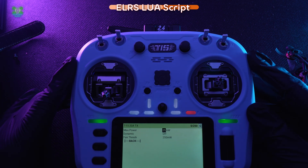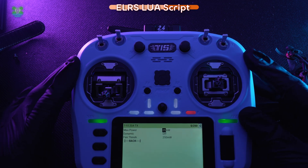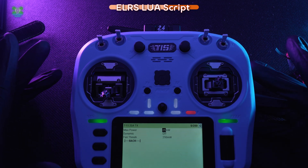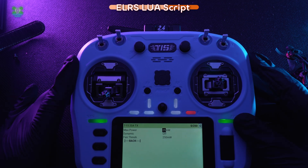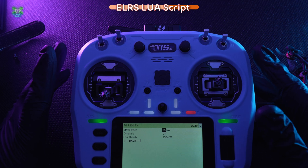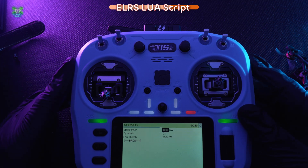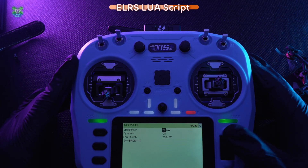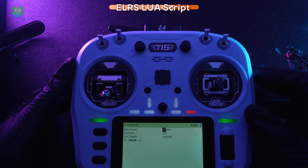The other thing to look at is Max Power. Unbeknownst to me, I've been flying at max power of 25 milliwatts for the past few months. The legal limit in the UK is 25 milliwatts. I've never heard of anyone getting in trouble for using more than 25 milliwatts, but bear in mind: if you're caught doing something wrong, they'll check everything — and if you're also set to 1000 milliwatts, that adds to your problems. So as a good boy YouTuber, I only ever fly at 25 milliwatts.